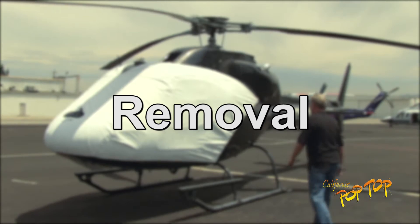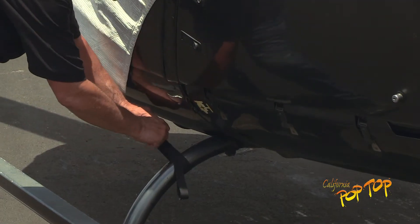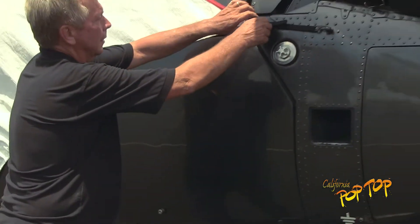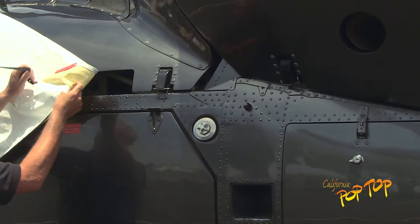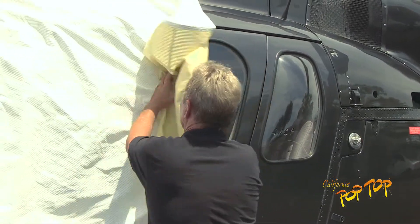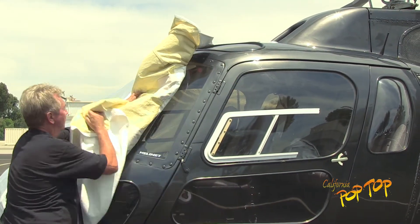To remove the cover, start on the left side of the aircraft and release the strut strap. Then loosen and remove the hook from the hard point and begin rolling the cover up against the aircraft. Keeping tension on the cover will help you maintain control of the cover even in windy conditions.